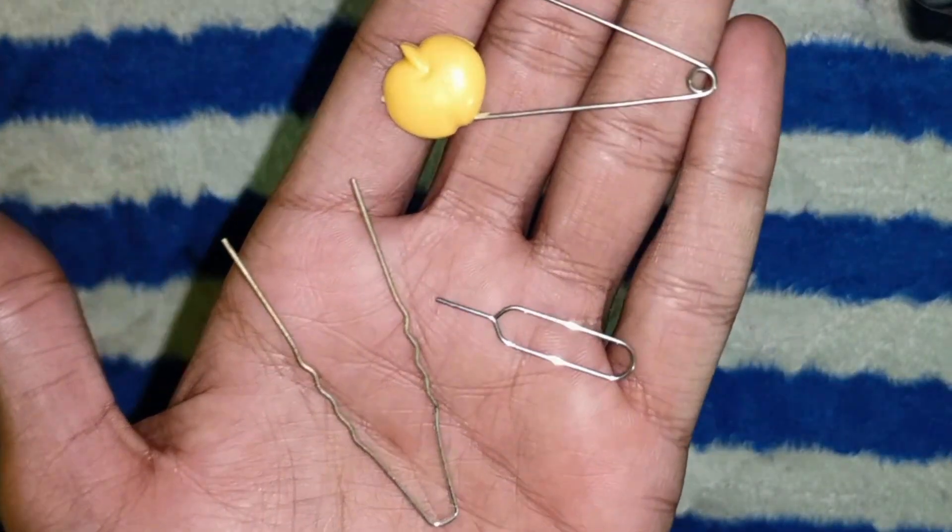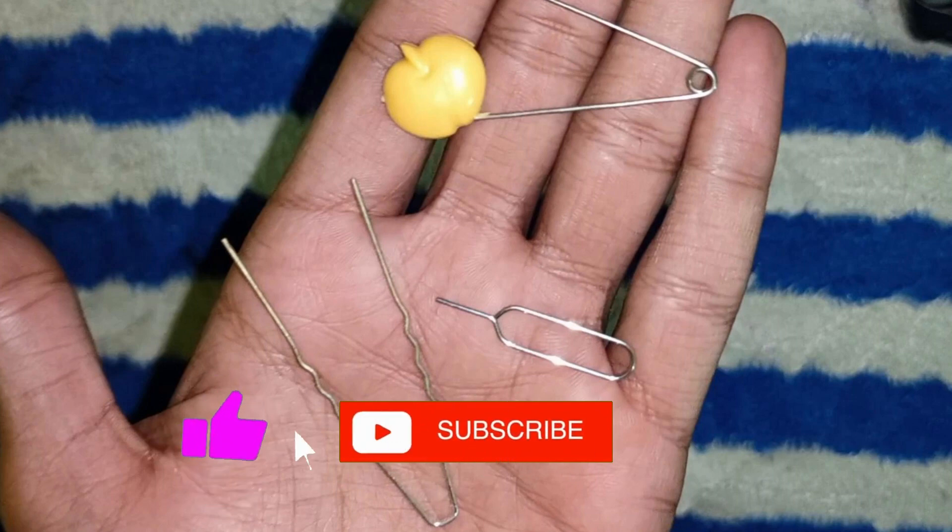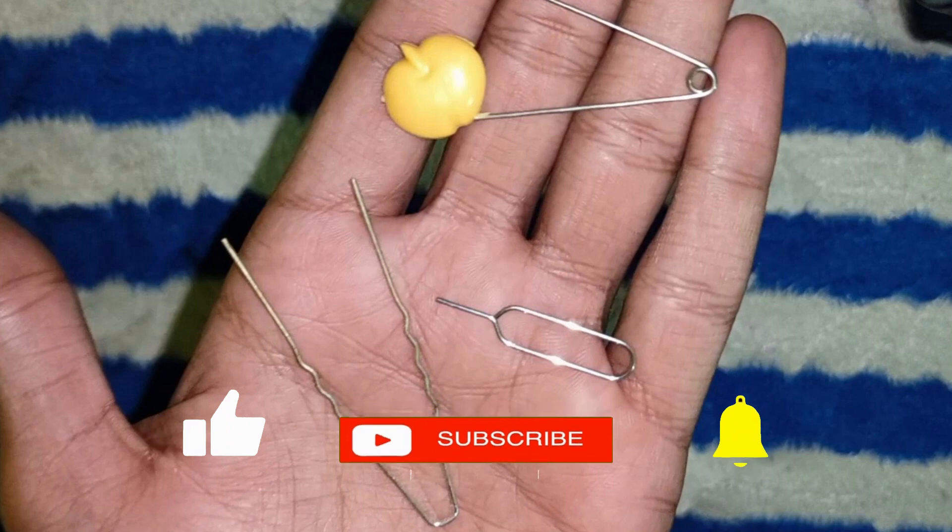And that's it — a simple yet crucial process done right. If you found this guide helpful, please don't forget to like, subscribe, and hit the notification bell for more updates. Until next time, bye bye!